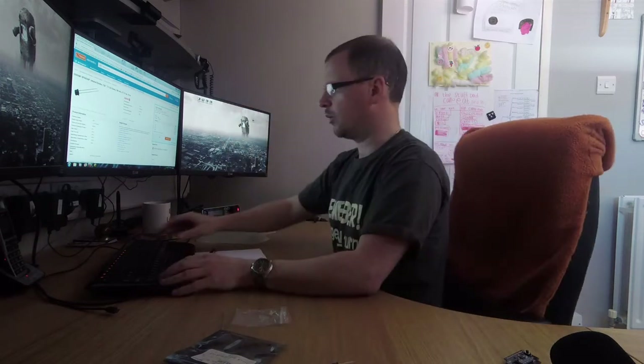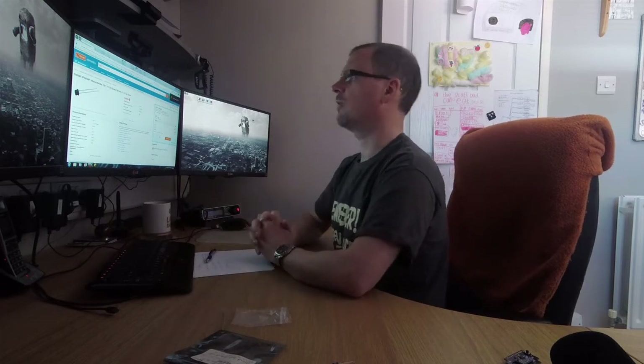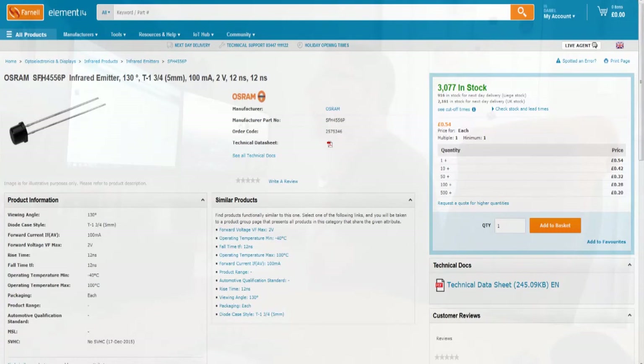I'm going to get some wider-dispersion ones. To that end I went to Farnell's website and found these: the Osram SFH 4556P infrared emitter. For those playing along at home, the order code is 2575346 on Farnell. They've got a 130-degree listed viewing angle, which is more than enough. The specs are not scary: forward current 100 milliamps, forward voltage two volts max. They look like they'll do the job.